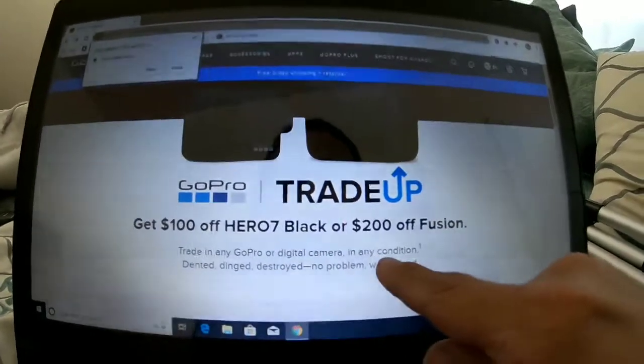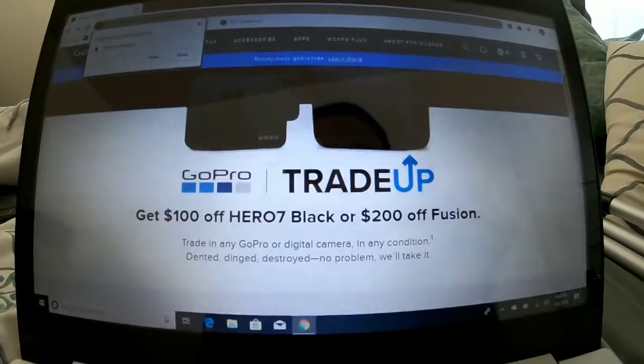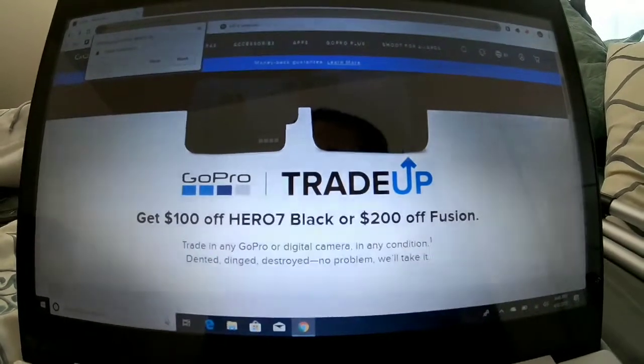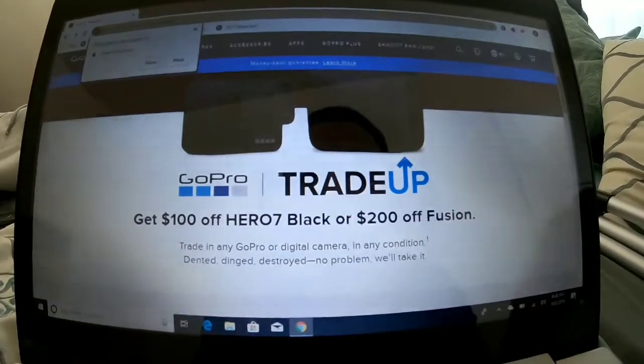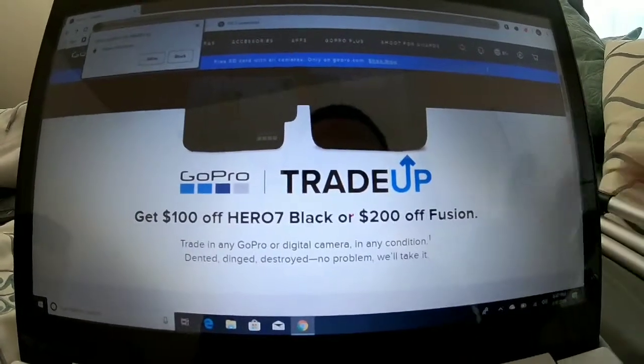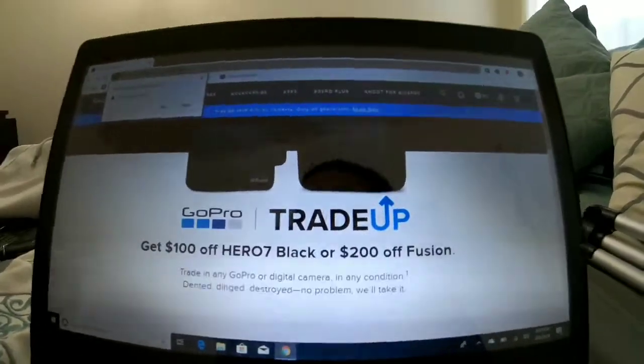So I'm a little upset with GoPro about that. I do have a six and a seven — I had a four too. I love GoPro, but their services, their shipping, and the free SD card — I didn't like any of that. Nothing happened as advertised.